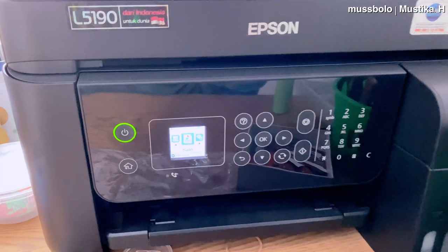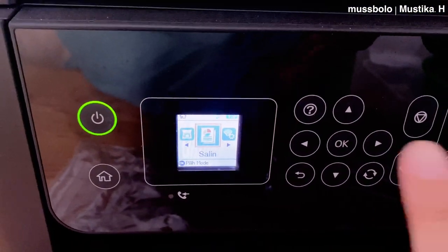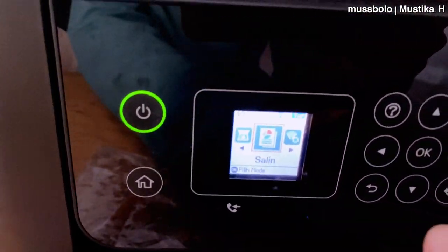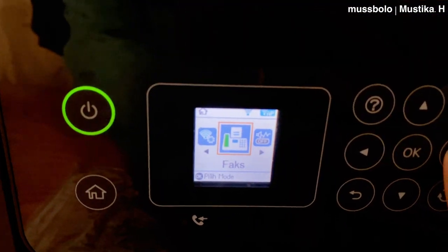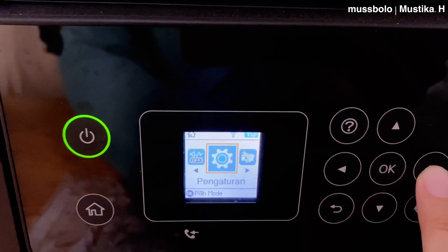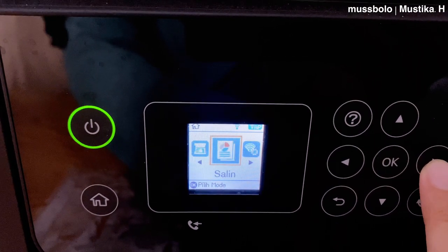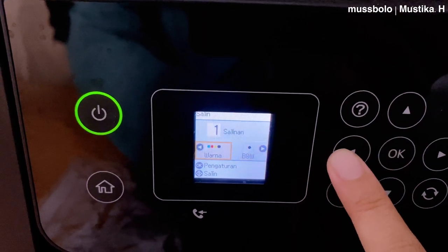Printer ini wireless, nggak perlu pakai kabel apa-apa, kita bisa langsung nge-print, dari jarak jauh pun bisa, karena itu aku pilih printer ini. Jadi ceritanya, dulu kalau aku nge-print gambar dari iPad, harus dipindahin dulu ke laptop, abis itu dari laptop harus colokin kabel printer dan baru bisa nge-print. Karena ketidakpraktisan itu, jadinya aku cari solusi lain yang lebih cepet.